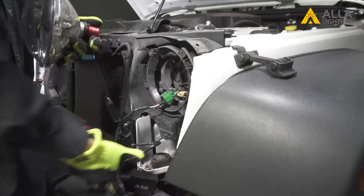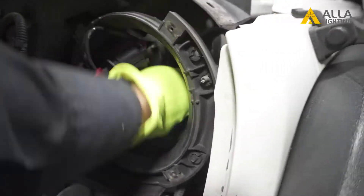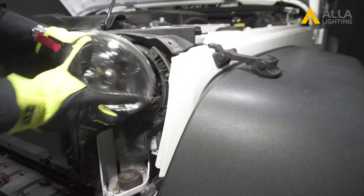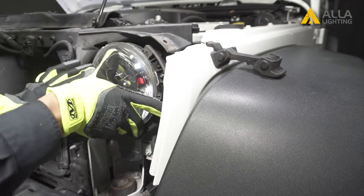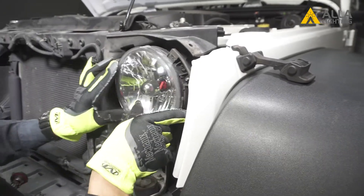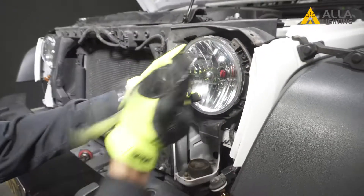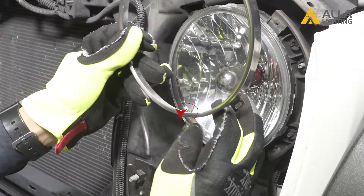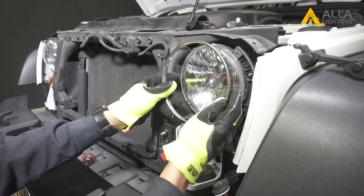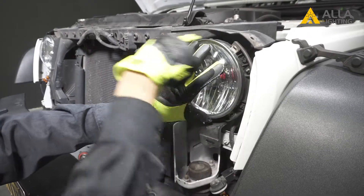Now you can reinstall the light. Feed the driver and decoder into the hole. Line up the headlamp so the writing on the back is facing up and the vertical lines in the mirrors are straight up and down. Add the outer ring — make sure the seam is at the bottom — and secure it with the four Torx screws you had removed.